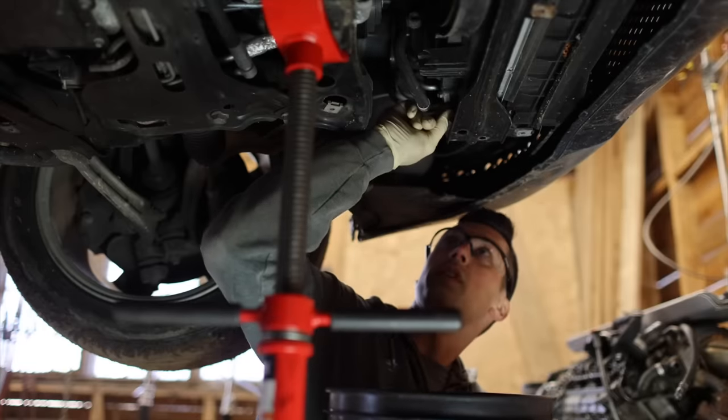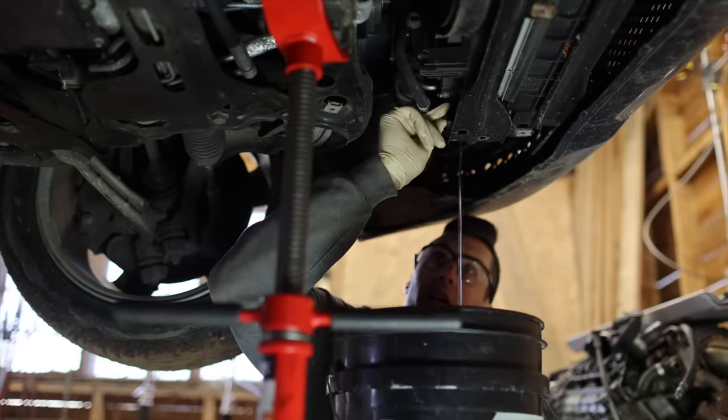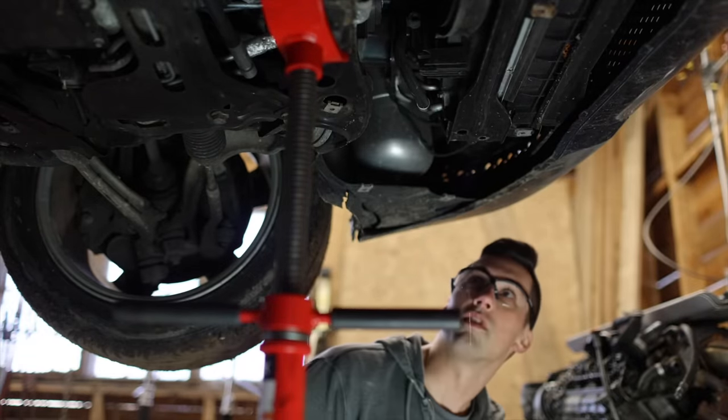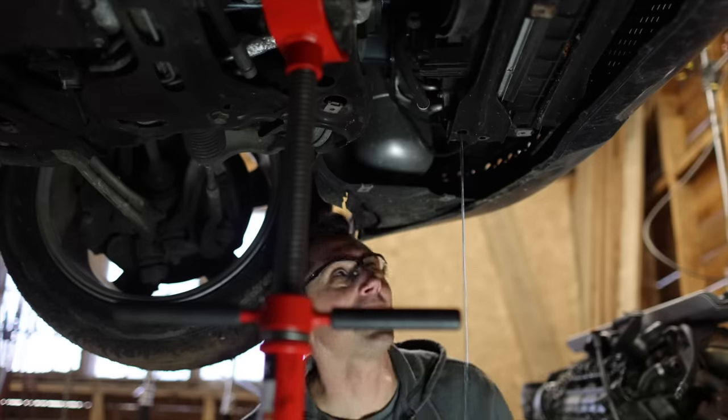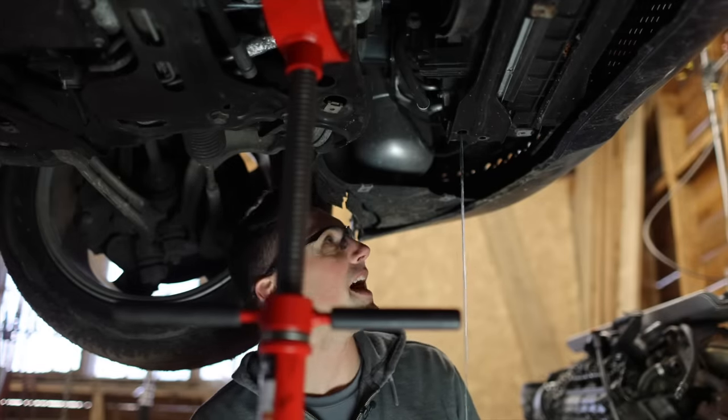While I'm waiting for the oil to drain, I figure I'll start draining the coolant since this usually takes a little while. You'll probably have to open up the coolant reservoir to relieve the vacuum pressure. This system is actually pretty nice because it doesn't make a mess.